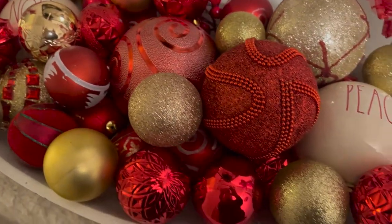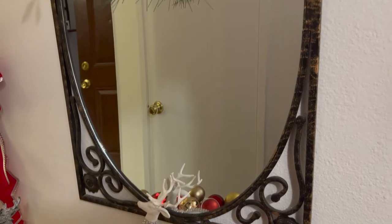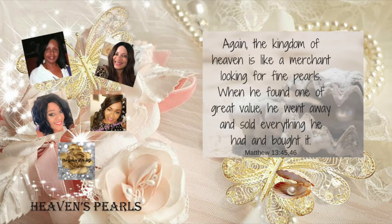Also, don't forget to join the Heaven's Pearls Open Collab this coming Tuesday, November the 29th at 7 p.m. Eastern Standard Time. Remember, this is a Christmas-themed tablescape collaboration. See you then.